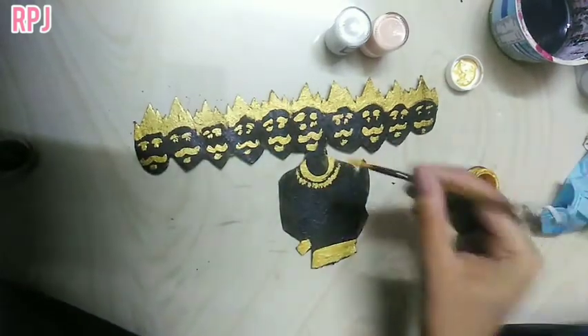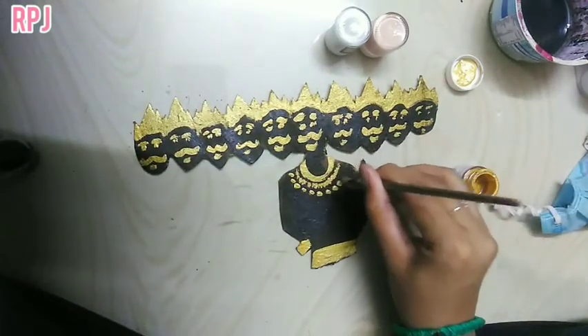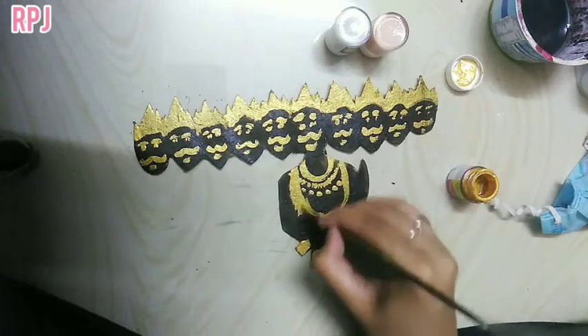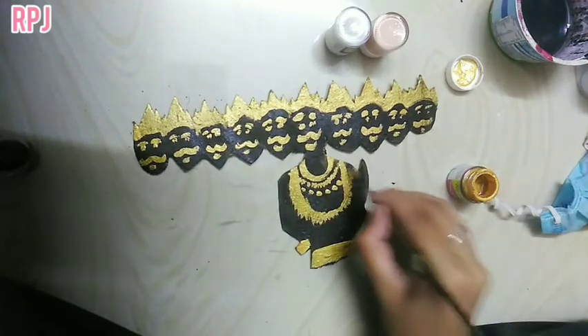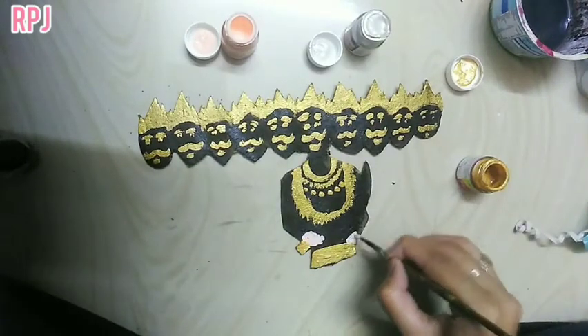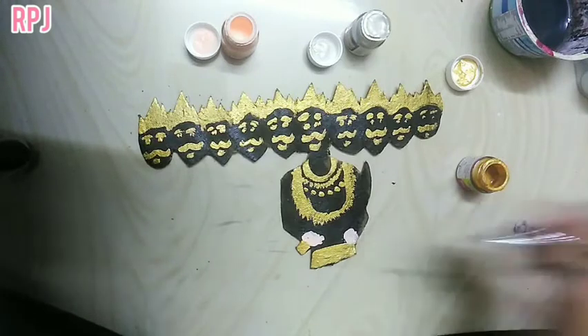We will finish the first painting. So now we have the ornaments. You can use it as well. That's it, it's very simple. You can use the skin color, but it's very awkward, so you can use gold to apply it.